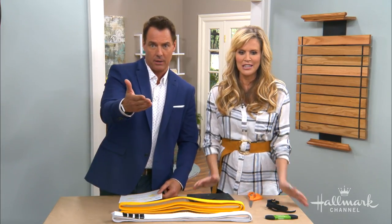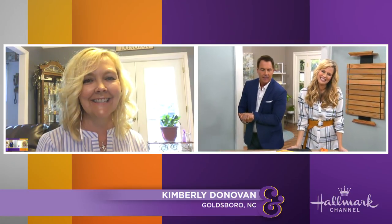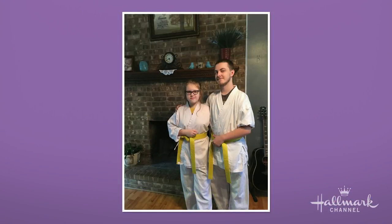Kimberly's joining us now. Hi Kimberly, nice to see you. Welcome. Dominic and Bella have recently earned their yellow belt in Shotokan Karate, so I'm really excited. There they are — they're so cute, for this journey that they're on together.